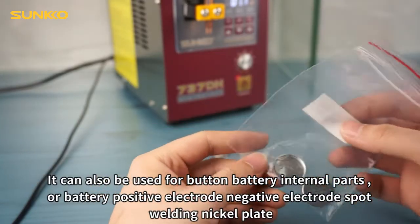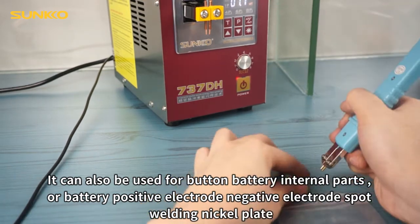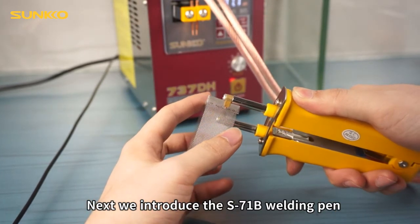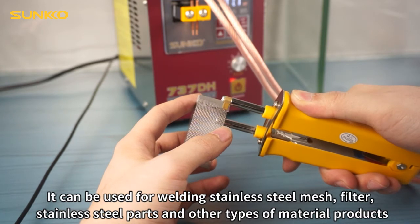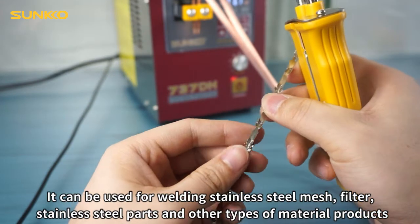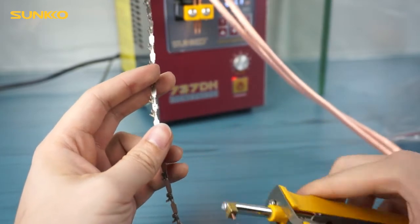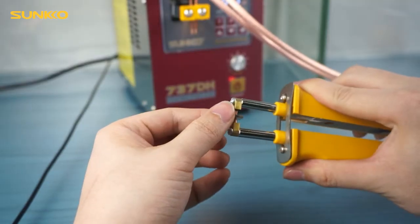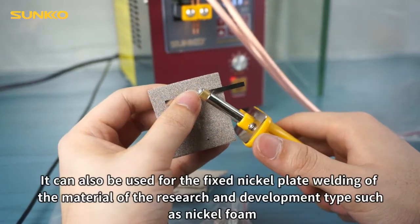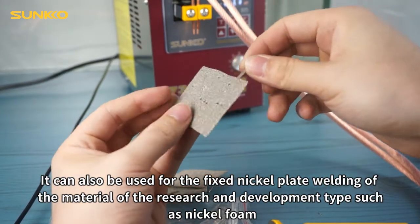It can also be used for button battery internal parts, battery positive electrode and negative electrode spot welding nickel plate. Next, we introduce the S71B welding pin. It can be used for welding stainless steel mesh, full-cut stainless steel parts, and other types of material products. It can also be used for fixed nickel plate welding of research and development material types such as nickel foam.